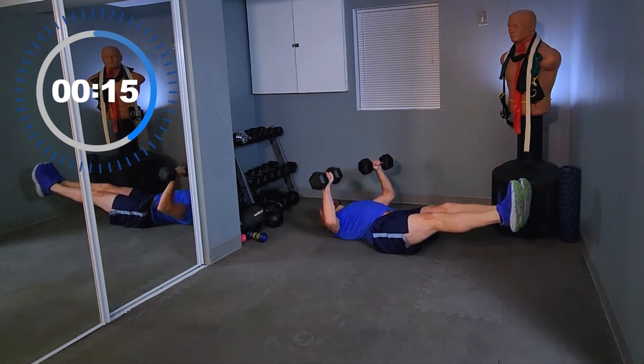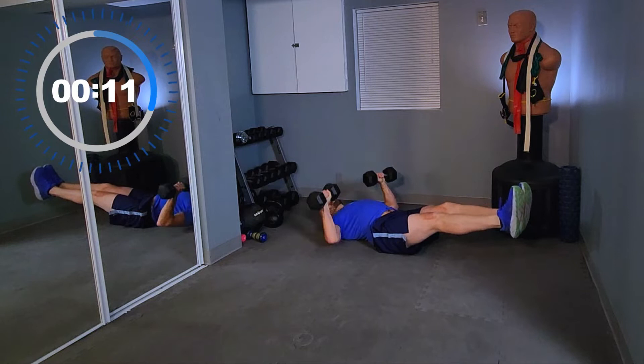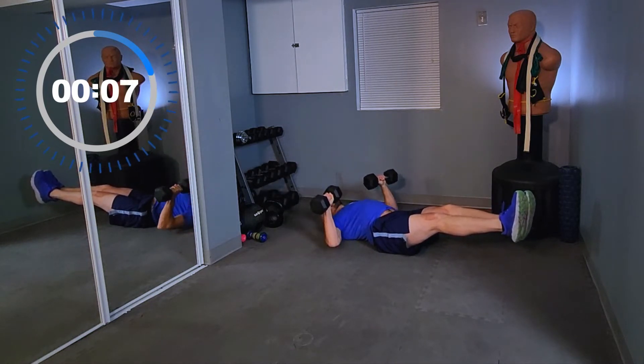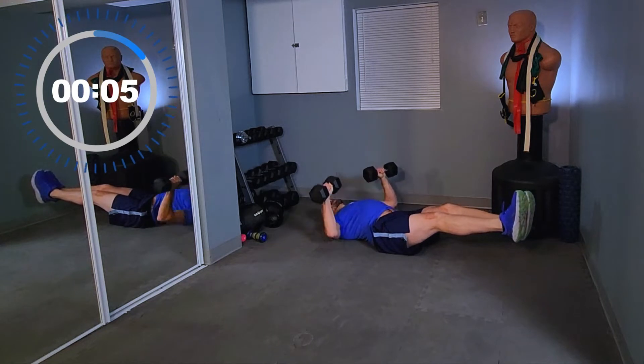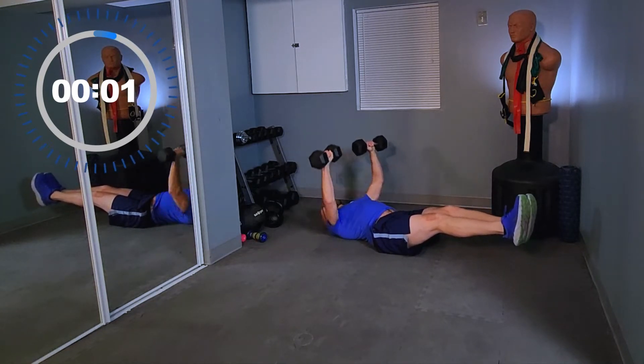A little less than 20 seconds left. Keep pressing, keep pushing. 3, 2, 1 and relax.